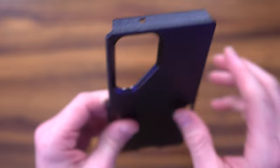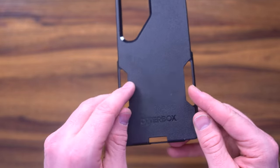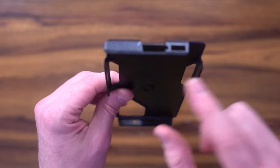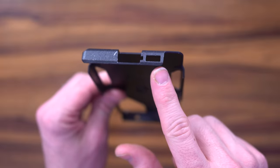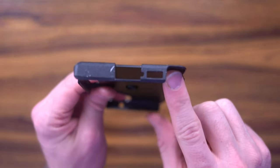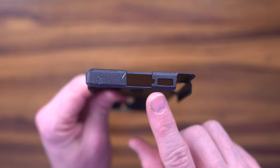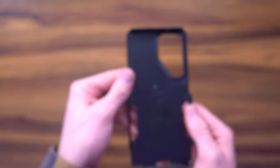On the other side you've got your punch-outs and where it affixes to the silicone on the sides as well as on the inside. The silicone actually wraps against your ports to provide that protection. It doesn't cover the S-Pen, speaker grill, or microphone, but it does protect that port, which is really nice.